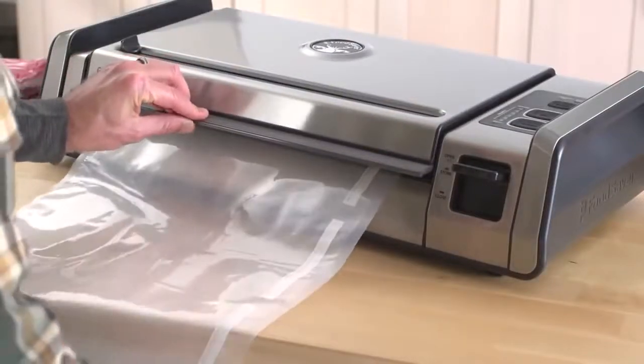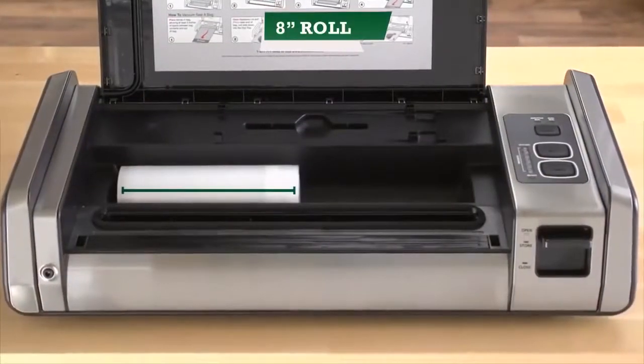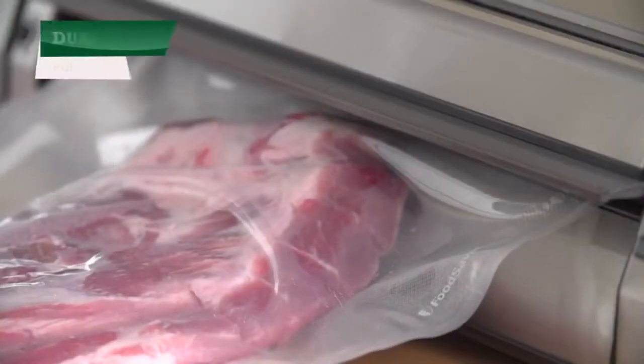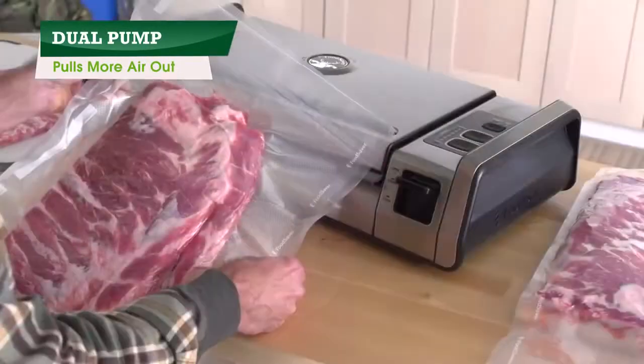This one-of-a-kind food preservation system is designed to hold up to 15-inch rolls, making it easy to seal racks and extra large cuts. Built with extra vacuum power, the dual pump pulls more air out to protect meats longer.